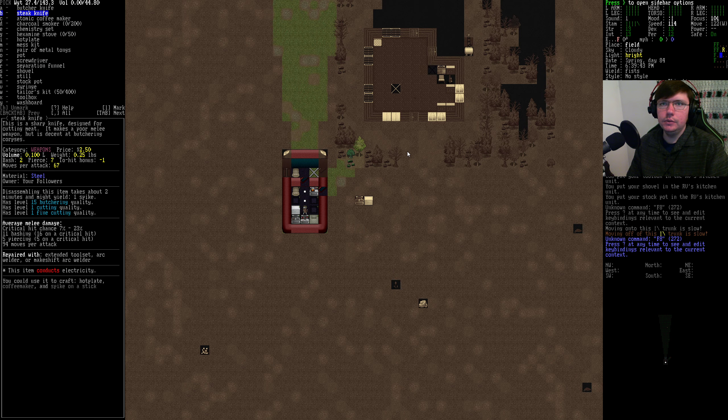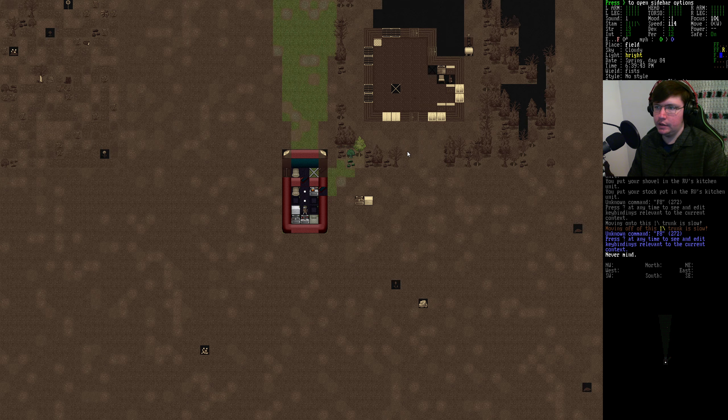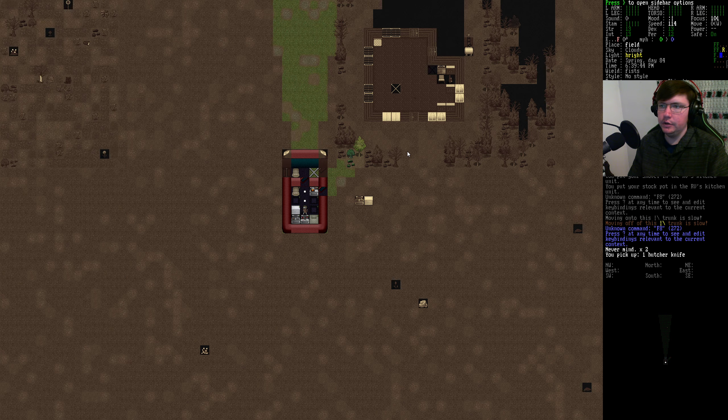We're just trying to cut down on the amount of things that we're carrying around. Like, I have a butcher knife on my person — I should not need the butcher knife here.